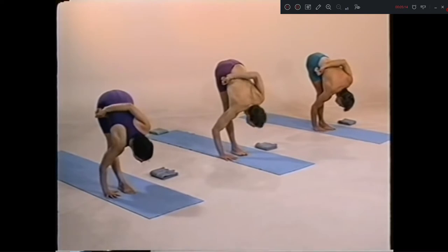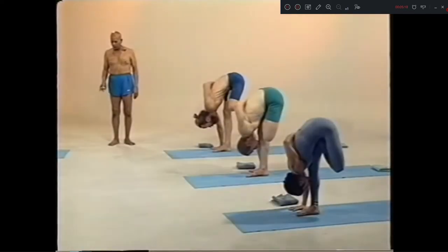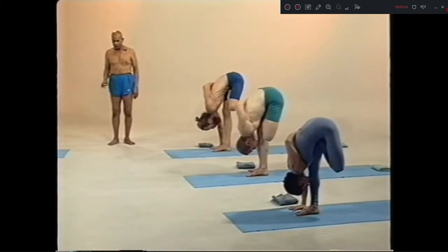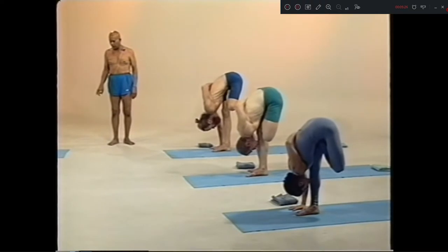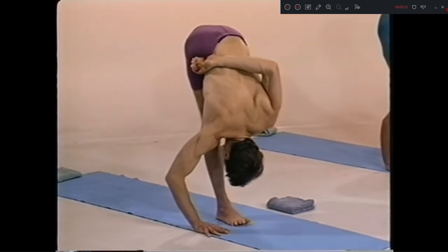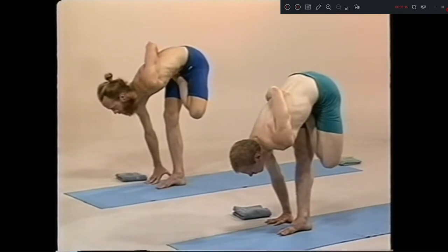One, two, three, four, five. Nava, inhale. Exhale. Dasha, inhale.